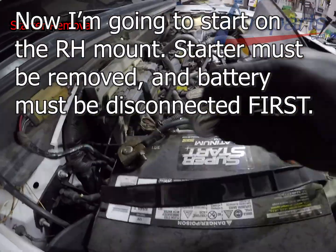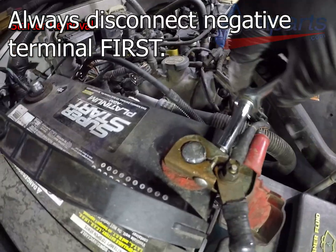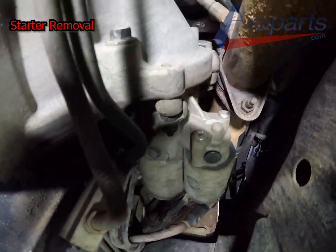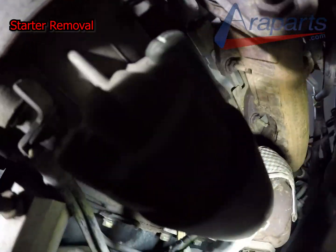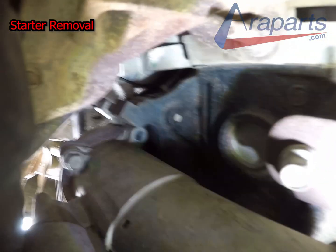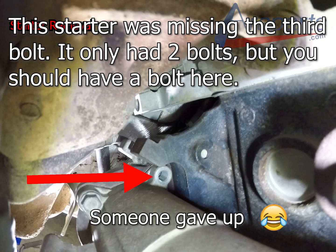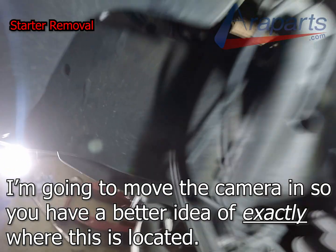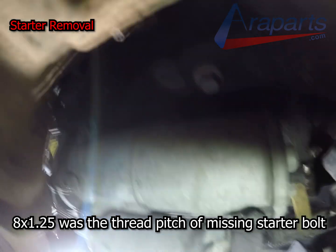Now I'm going to remove the starter because I'm going to start on the right-hand mount — the starter is in the way. The battery has got to be disconnected; that's mandatory. The negative terminal comes off first, and when you put it back together the negative terminal goes on last. The starter is supposed to have three bolts, but there's one missing — somebody apparently gave up on that one. The threads for this are M8 by 1.25 metric.